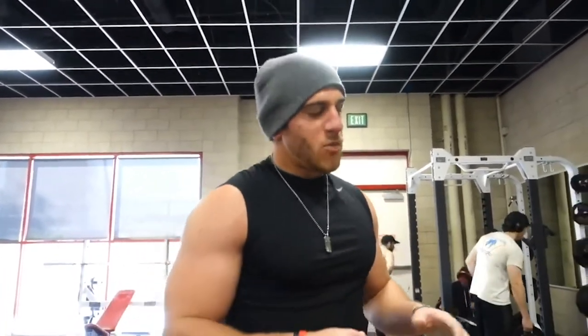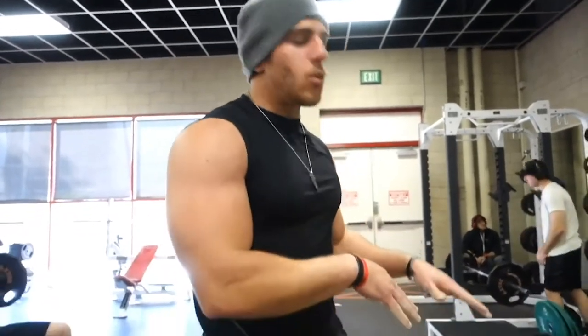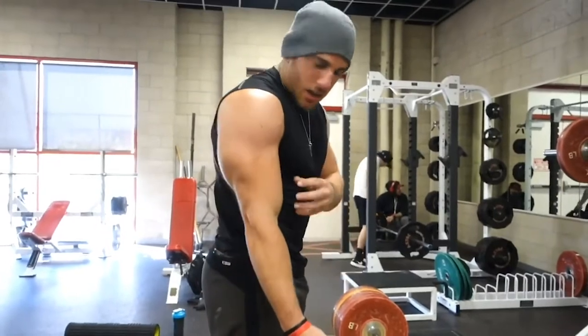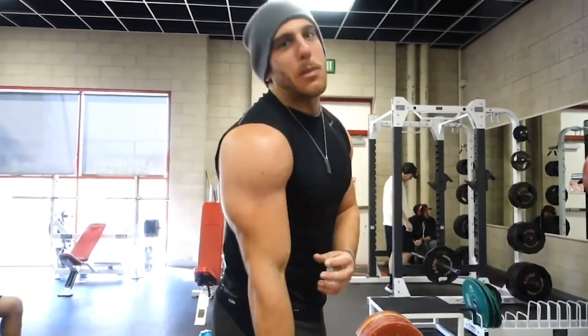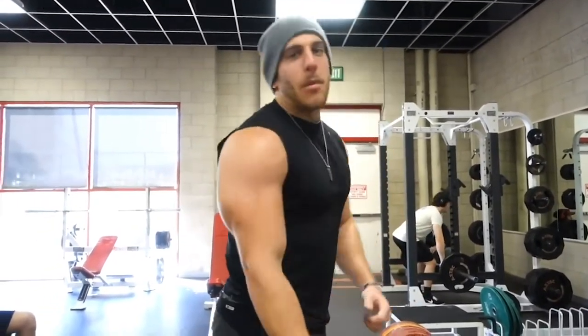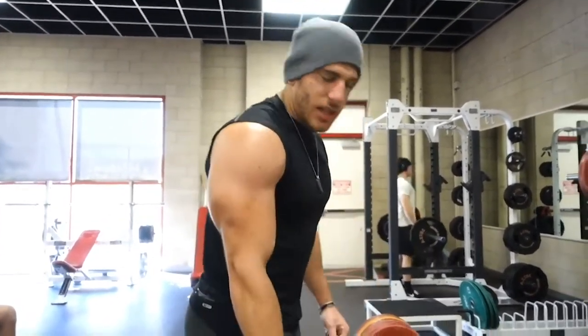Real quick tip on getting bigger arms — a lot of you guys want bigger arms. Stop only doing dumbbell curls or cable curls. Start adding workouts like this. We're gonna be able to hold heavier weight. As you guys saw, all that tension was on my bicep even though I'm working my hips, my glutes, my deadlift muscles — but I'm also doing my biceps because of that tension that's on the whole time.